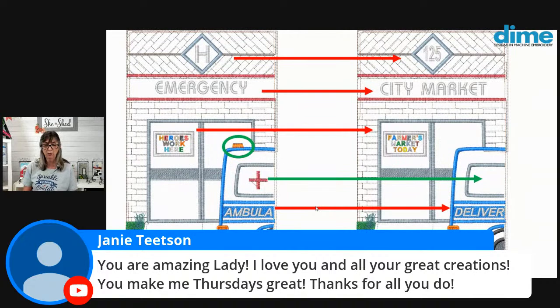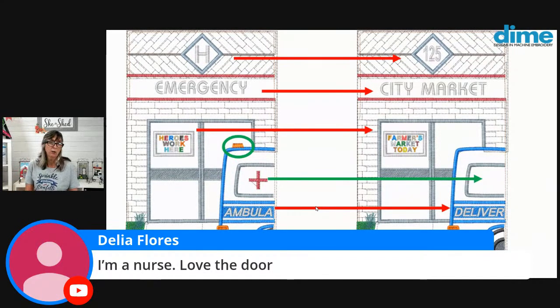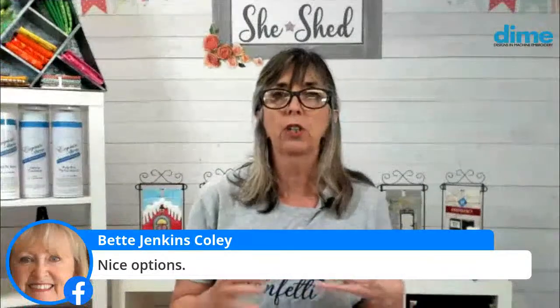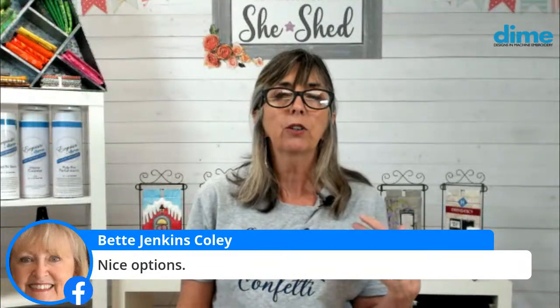That's the whole idea about the doors — for you to stretch your skills, to really try to do different things, whether that's in digitizing software or right at the machine. Don't be afraid to use those machines and really stretch your limits. When you get an embroidery design, it doesn't mean you have to stitch it in the exact format that is provided. Just make it your own for sure.